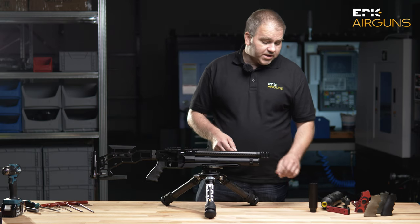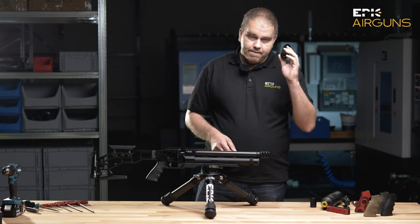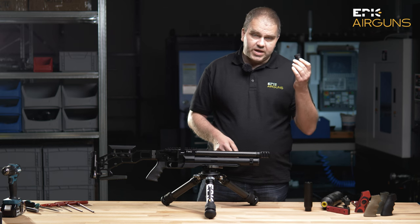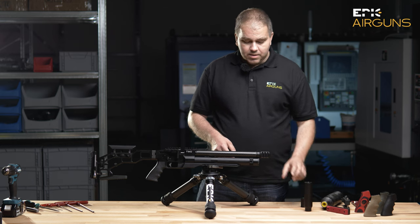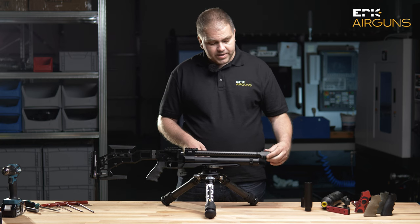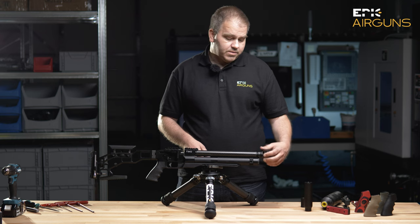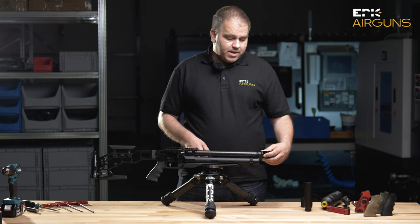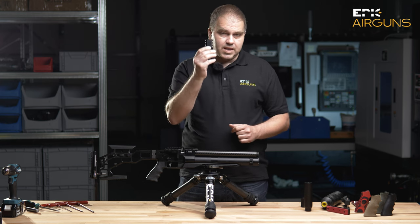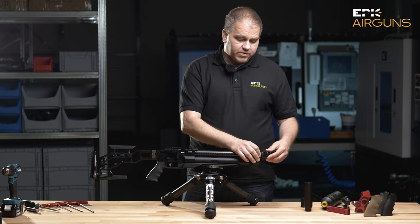I showed you at the beginning our silencer, our 1.5-inch UNF reduction. But I also have to show you this little boy — this is the muzzle brake. This is also an accessory which you can order. It's beautiful, it's nice, it's loud, and it cuts the air perfectly. It's a very nice accessory for precise shooting.